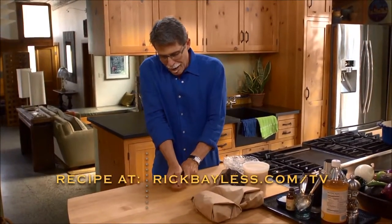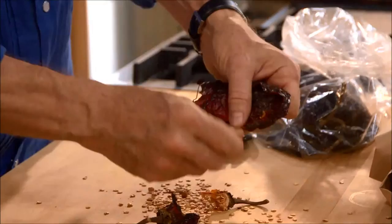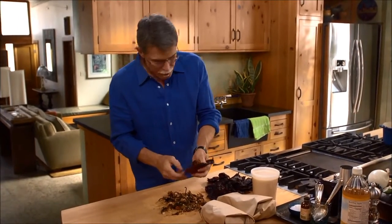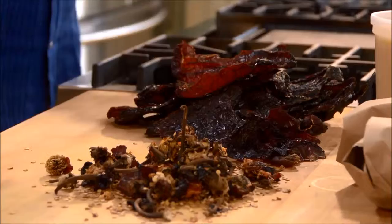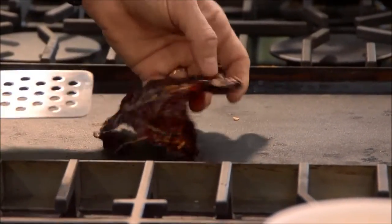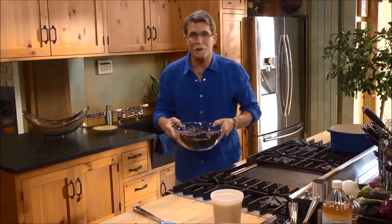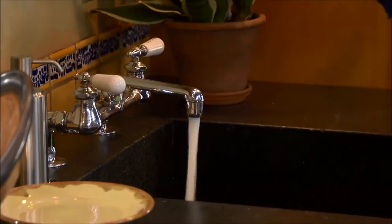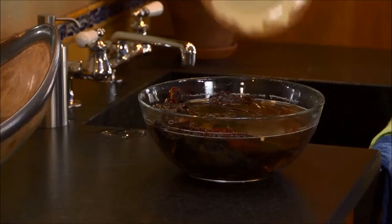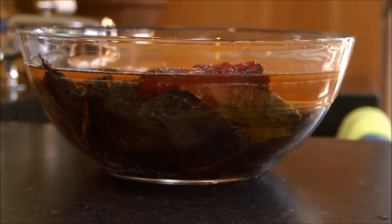When you start working with the anchos to clean them, you want to pull out the stem end and let the seeds fall out. Next, toast these chilies to bring out their flavor. I've got this griddle heated over about a medium heat — press them flat against the surface, and you'll notice a little change in the color of the chili itself. Once all the chilies are toasted, cover them with hot tap water, cover them with a plate to keep them submerged, and let them rehydrate for about half an hour.